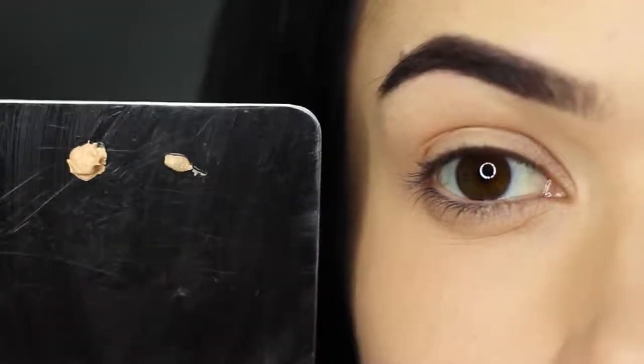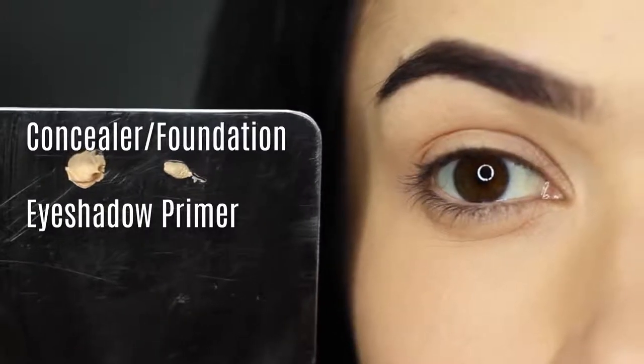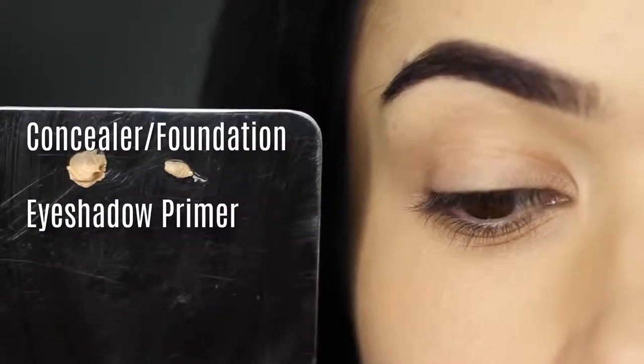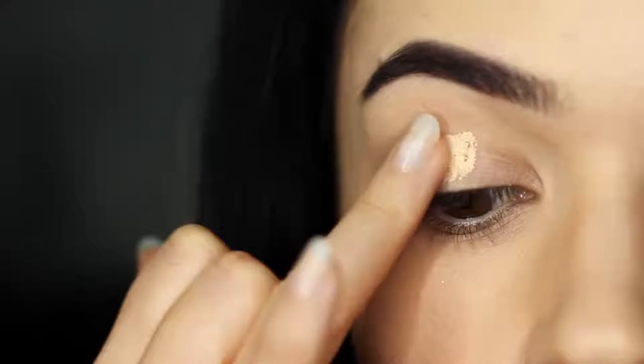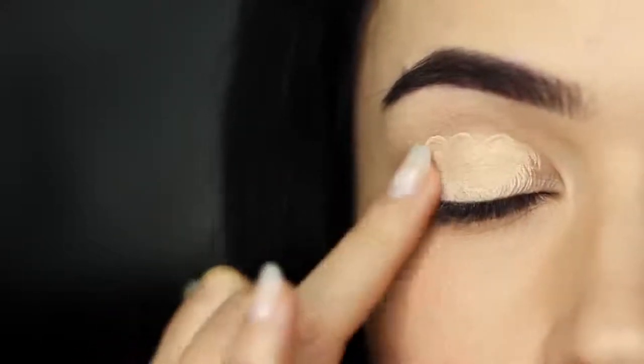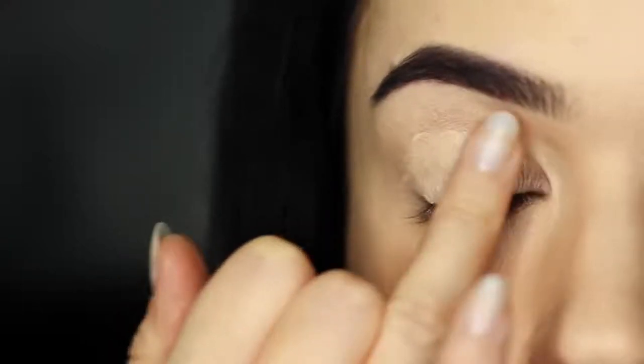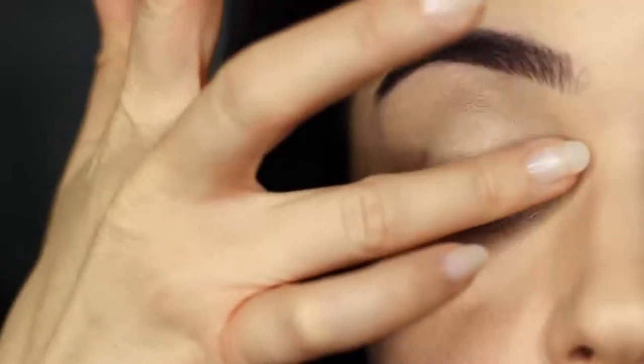To start with, I always apply an eyeshadow primer. Here I'm going to mix eyeshadow primer with a little bit of concealer or foundation. This is going to help to make sure that the eyeshadow primer works with your skin tone, so it's not too light or too dark. It's also a great way to sheer off any eyeshadow primers that can be slightly drying on dry skin or more mature skin. The concealer helps the primer work with your skin tone and the texture.